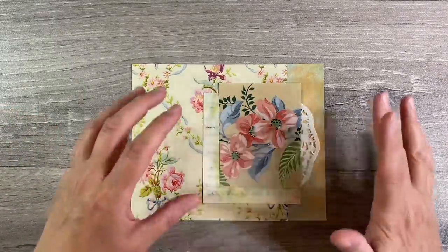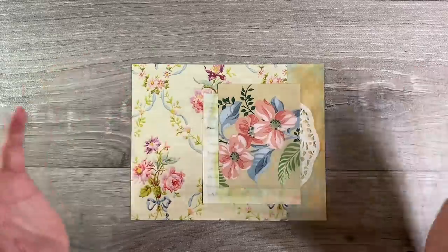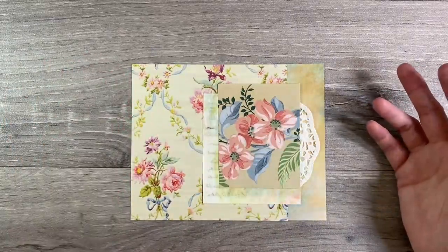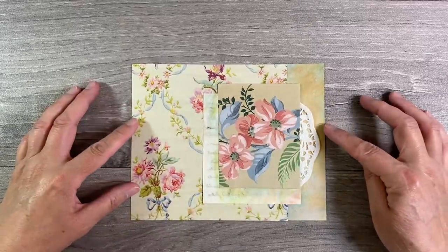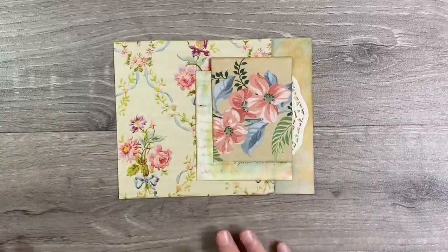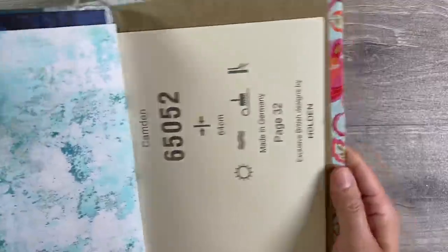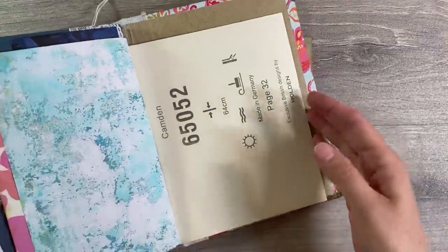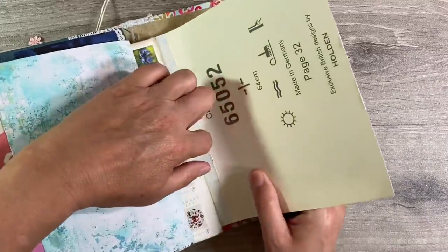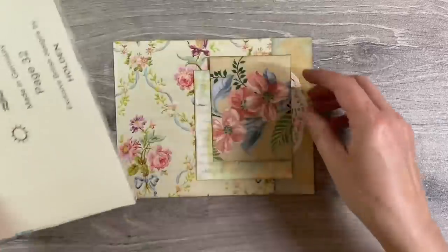Now the first thing I would say is that once you've got a composition that you're happy with, take a photograph of it. Because by the time you come to glue it down, you'll never remember where you had everything in place. So take a photograph first. I'm happy with that initial layout. So before I do anything, I need to decide which page in my journal I want it to go. And I've opted for this back page here. Let's slide this out — so that's where that's going to go.